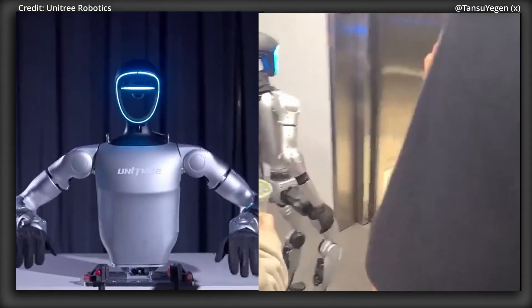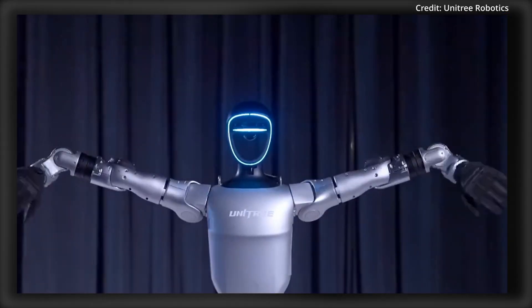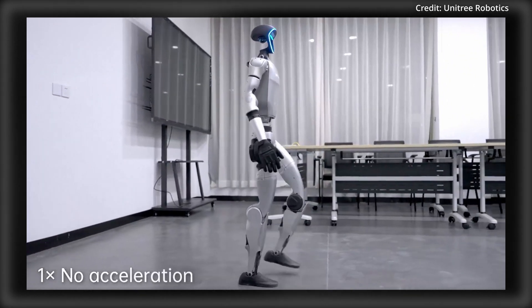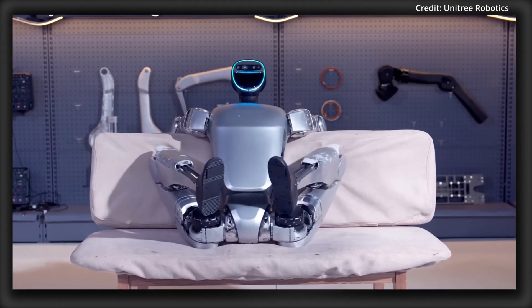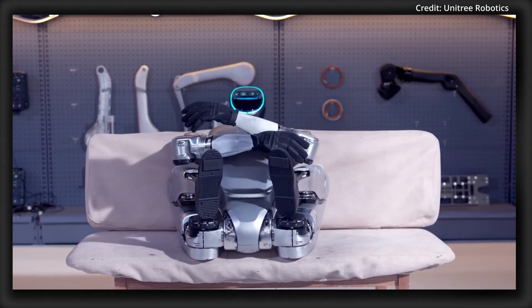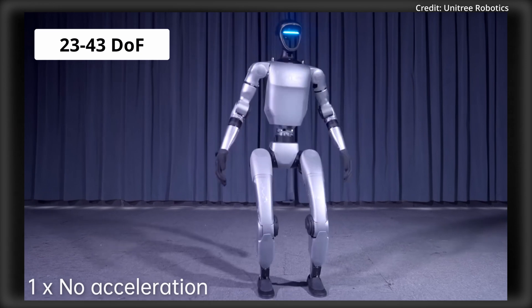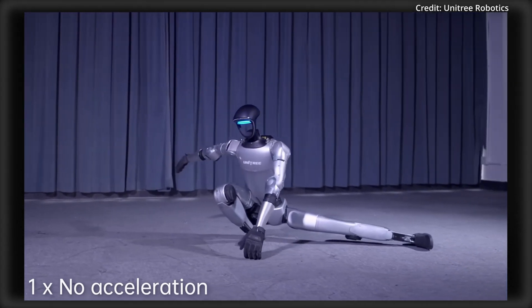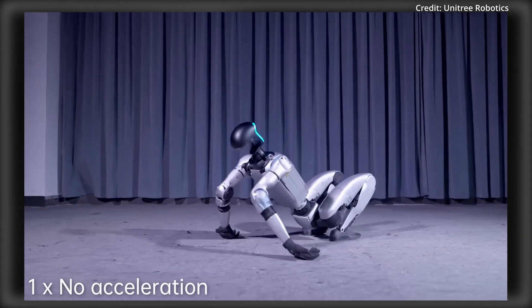These shared core specifications make all four G1 robots highly mobile and capable, with each able to reach speeds of 2 meters per second and perform complex movements like splits or folding into a compact footprint for easy transport. One of the G1's standout features across all four models is its joint articulation, with 23 to 43 degrees of freedom depending on the model. The robot's knees, shoulders, elbows, wrists and ankles are all highly flexible for human-like movements.